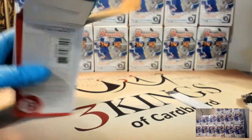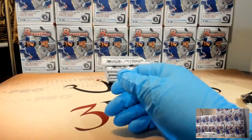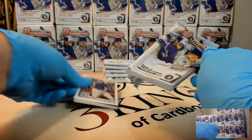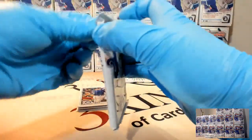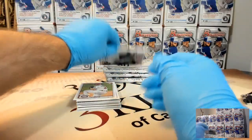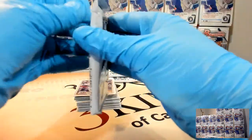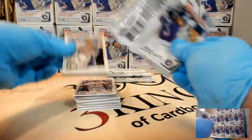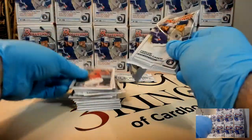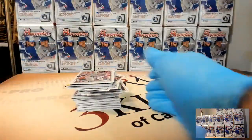I like the color. Auto is great - that's one thing I like about Bowman Chrome. So much more color makes the break a lot more exciting. That's why I even like things like Select, even though it's not licensed - the amount of color and parallels keeps it exciting. Racing fans, we've got 2019 Prism Racing - that one we do by driver break. Tuesday night, Prism Racing is a lot of fun.